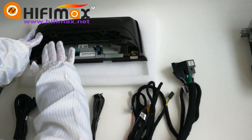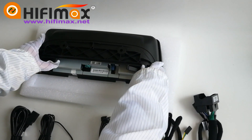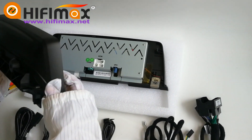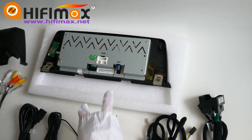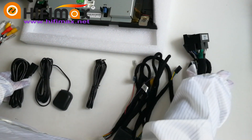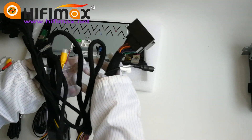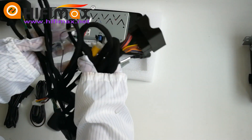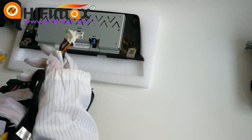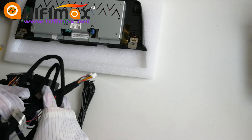First of all, this is the back of the Android head unit. In order to make you see clearly, I dismantled this bracket first so you can see the connectors more conveniently. First of all, we connect the power cable. You can find a small and wide connector here in the power cable — connect it to the biggest port at the back of the Android head unit.